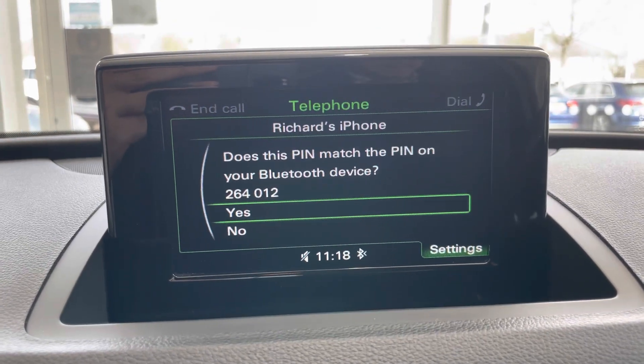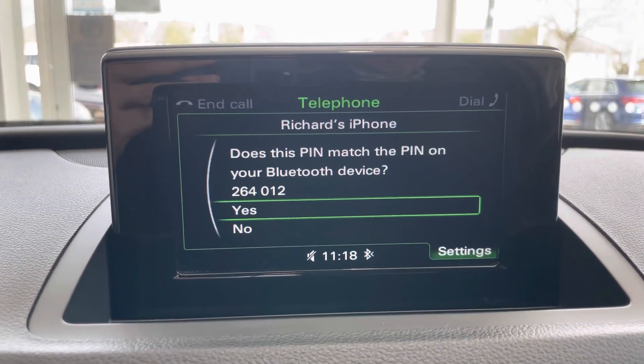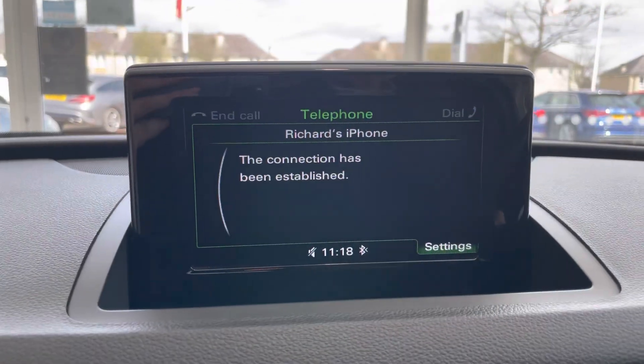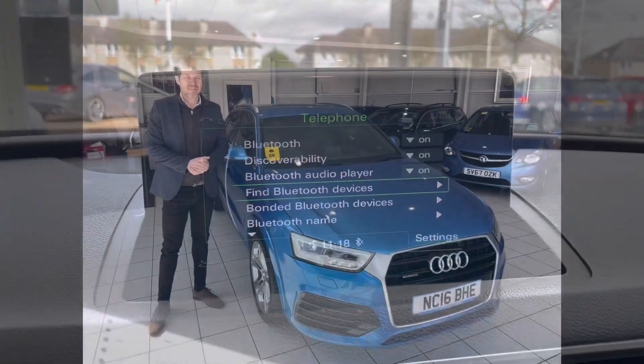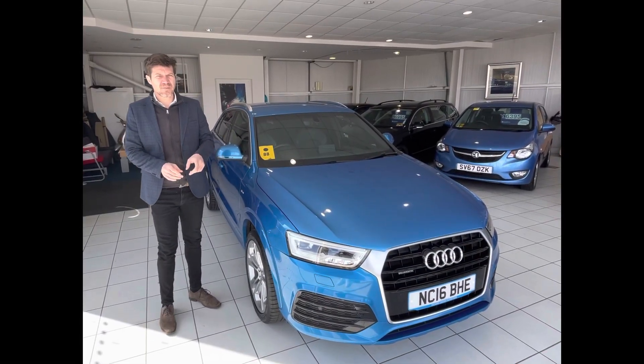I'm going to say yes and pair on my phone, and then you can see the connection has been established. Thanks for taking the time to watch this video.